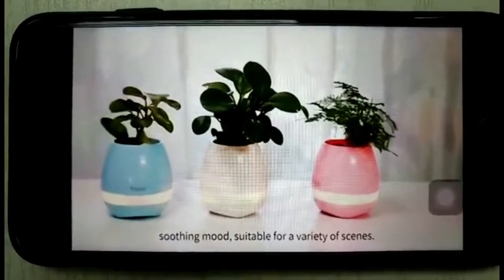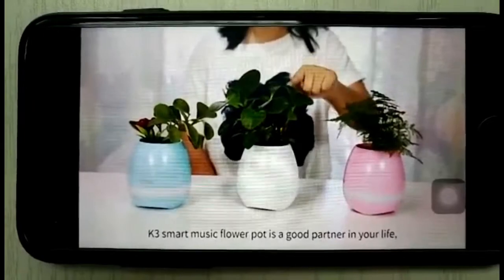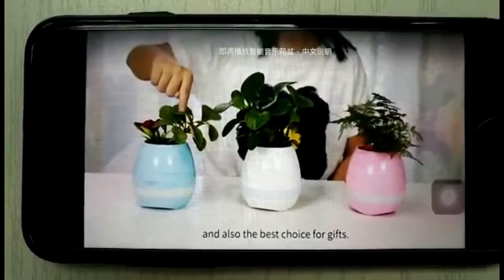The K3 Smart Music Flower Pot is a great addition to your life, and also the best choice for a gift.